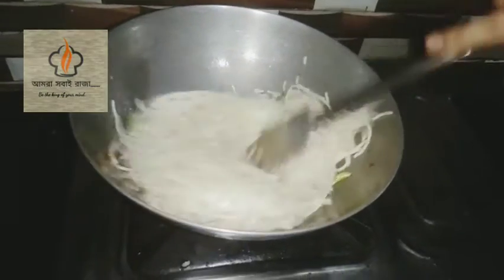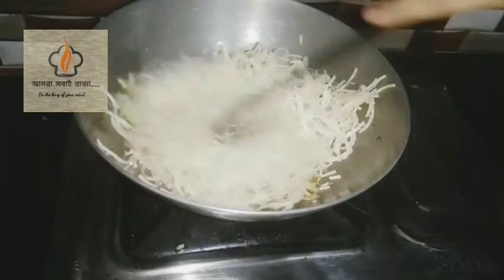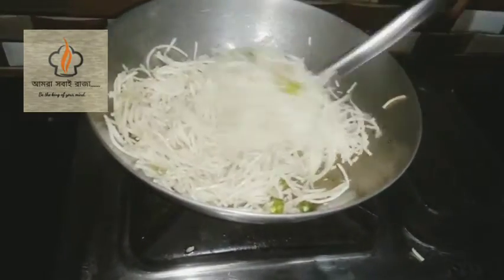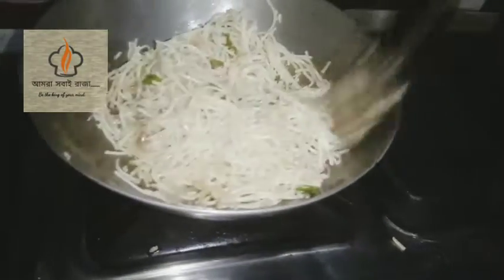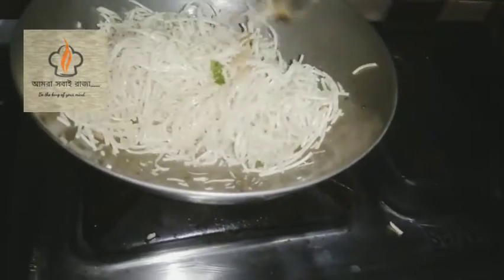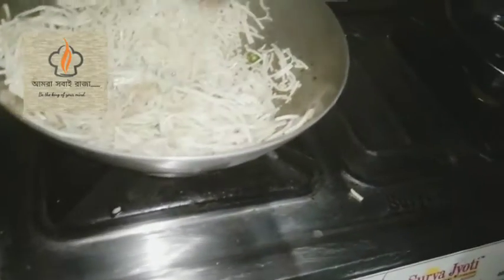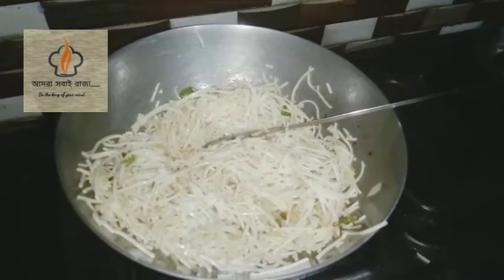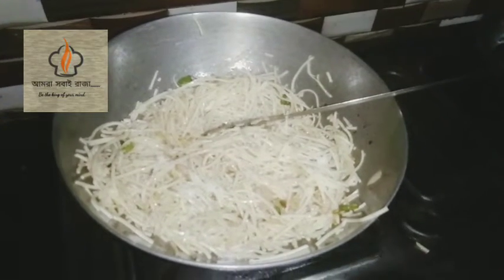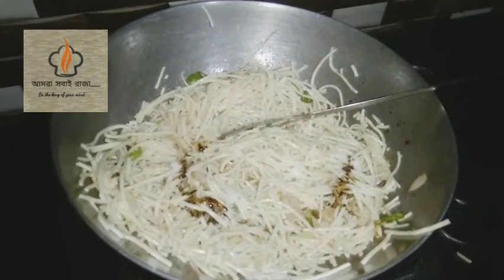I will mix it together. I am going to fry on steam, tag low to medium. I am going to add the soy sauce to give it color.